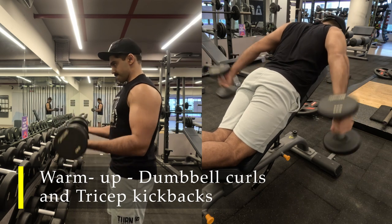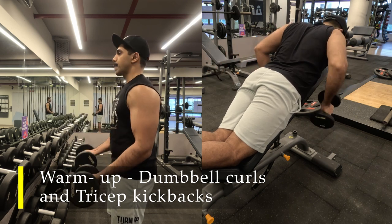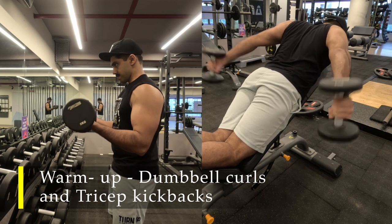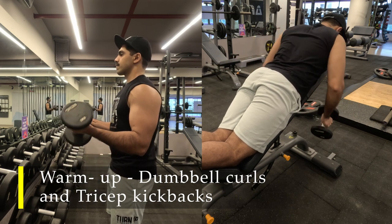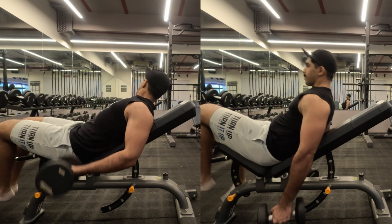For the tricep warm-up, I am doing tricep kickbacks laying on an inclined bench — again 5 kilo dumbbells — keeping my arms behind my body line and getting maximum extension on my elbows, making sure my triceps are completely engaged throughout the warm-up. This ensures that we are ready for our working sets.